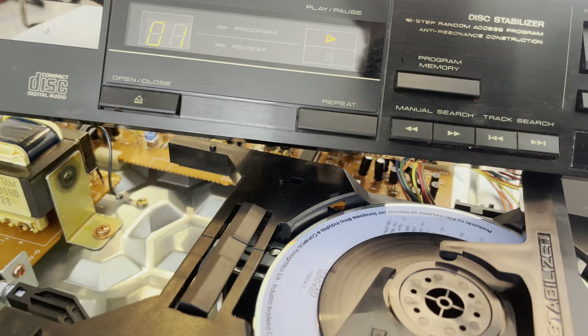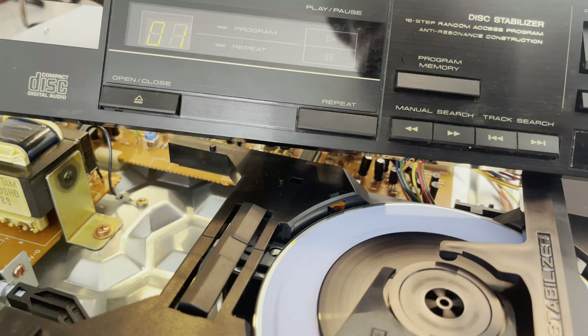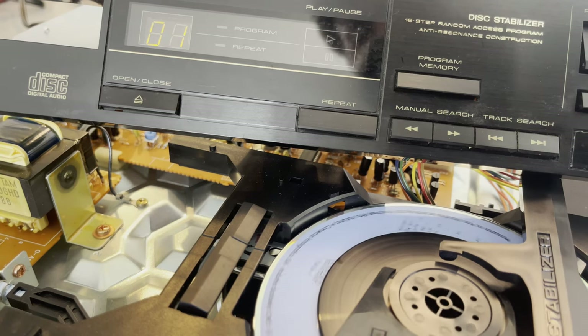I was pretty excited — I had zero expectations for this thing working. But you can hear it's still making grinding noises, so I did something wrong. I have to look at that.